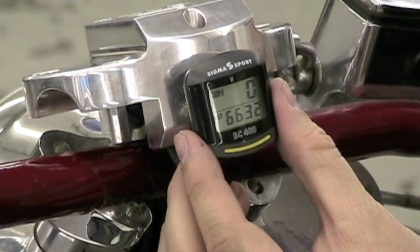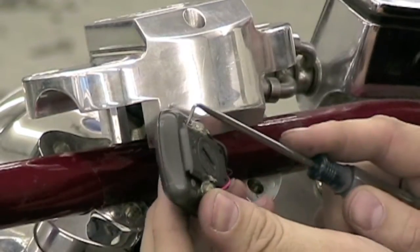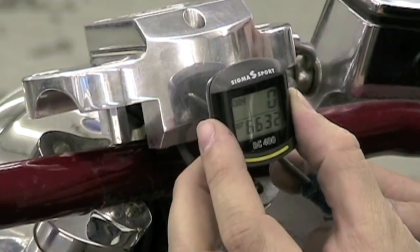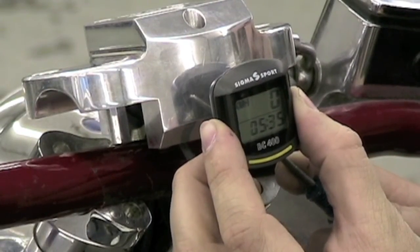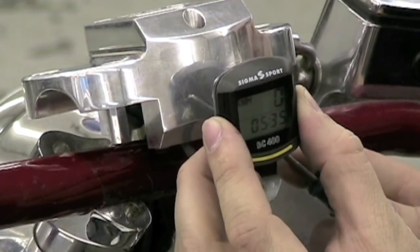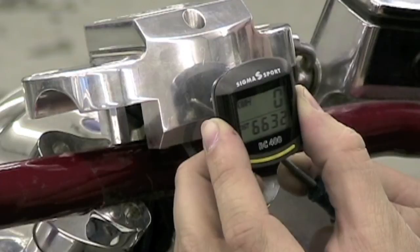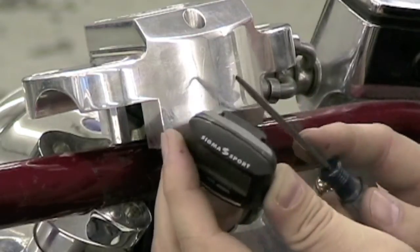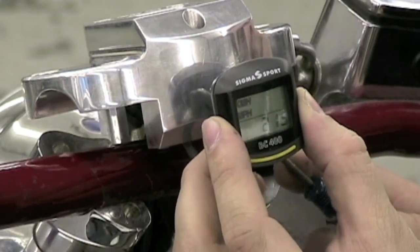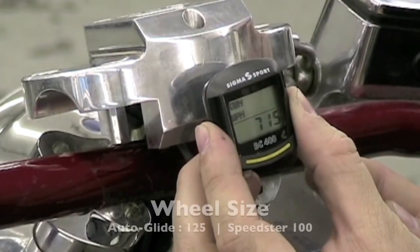Next, we need to program the wheel size and the mileage or kilometers. Press and hold the set button while the odometer is displayed for 4 seconds. If you press and hold during the time sequence, it will allow you to adjust the time. So again, press the set button while the display is showing distance for 4 seconds. Press and hold for 4 seconds. Now we enter the wheel size requirement during the programming. The wheel size on auto glides is 125.